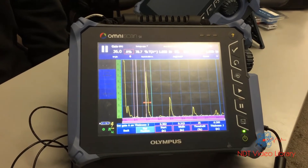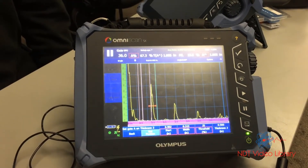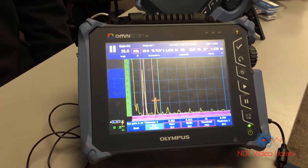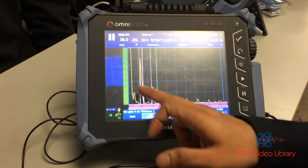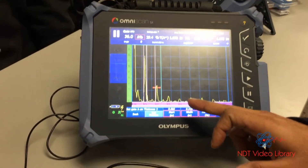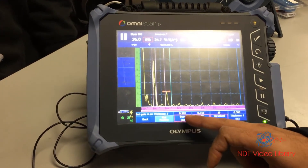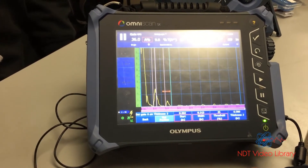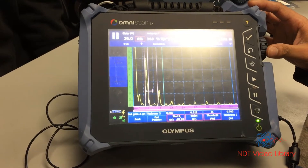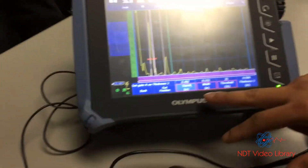Once that's done, I click 'get position' to set gate A. Then on thickness two — half inch — I move my probe to the half-inch block. This is my first signal after the initial pulse, which is my half-inch signal. Don't confuse it with the multiple reflections. I move my gate on top of the first signal using the start function. The gain looks fine at about eighty percent.